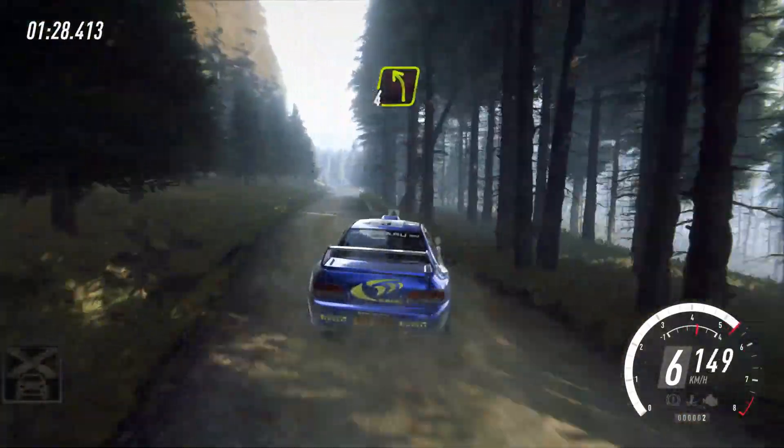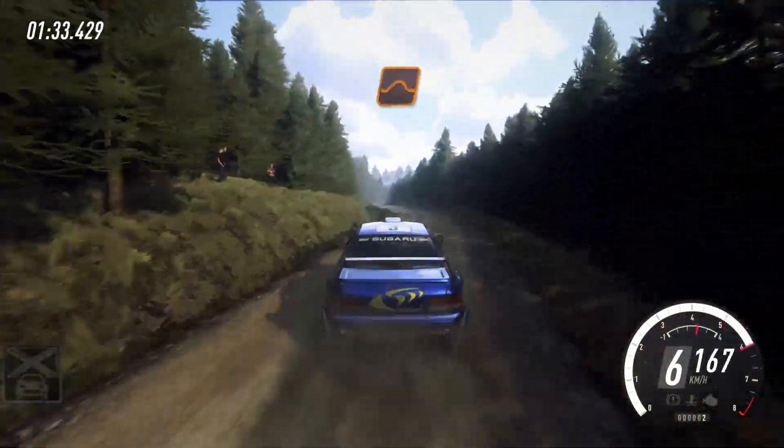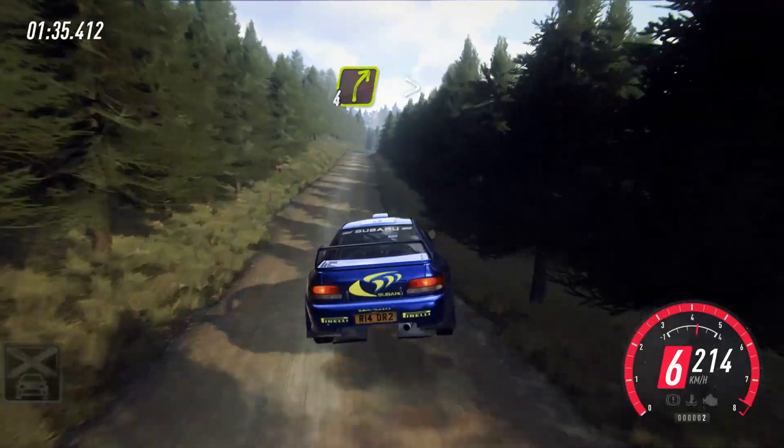50, short 4 left past junction, keep right over jump, into 6 right, into late 5 left over crest, don't cut, and keep right over jump, 70, slowing, 4 right over crest.